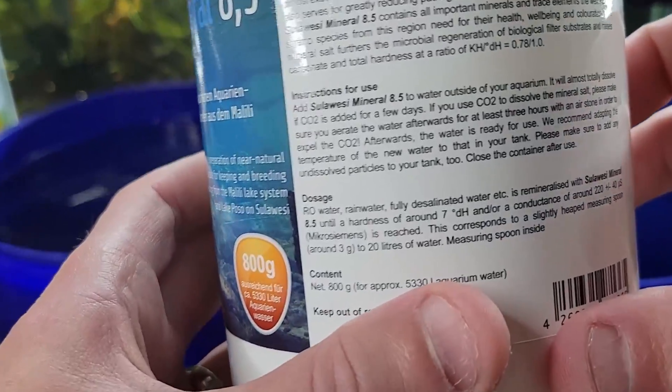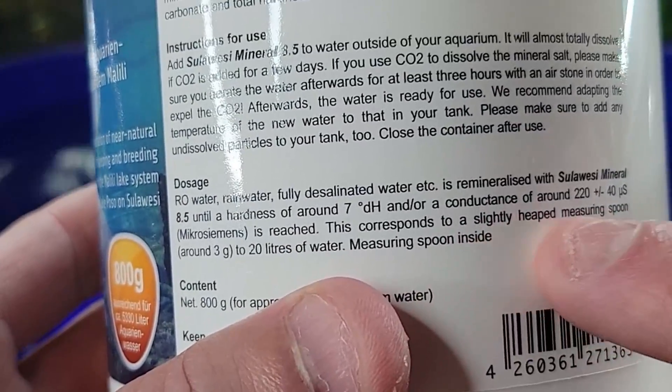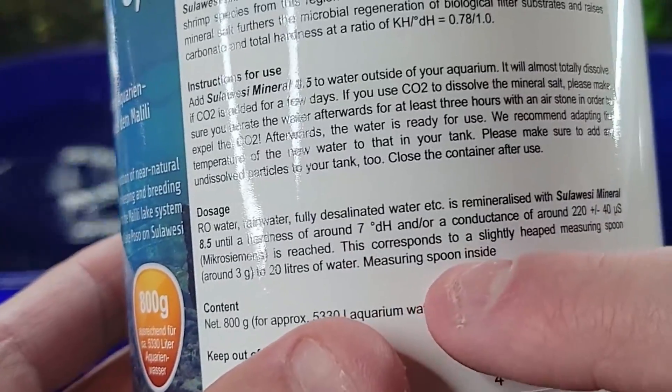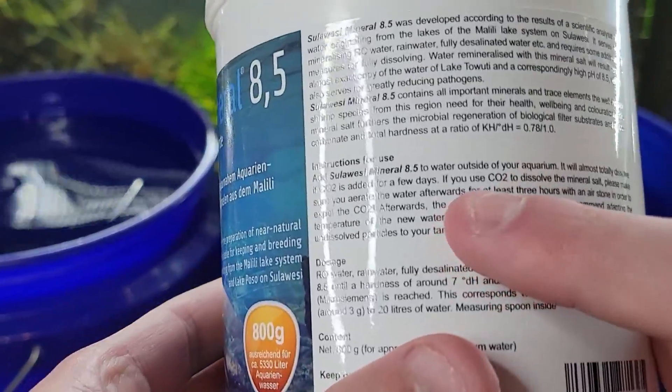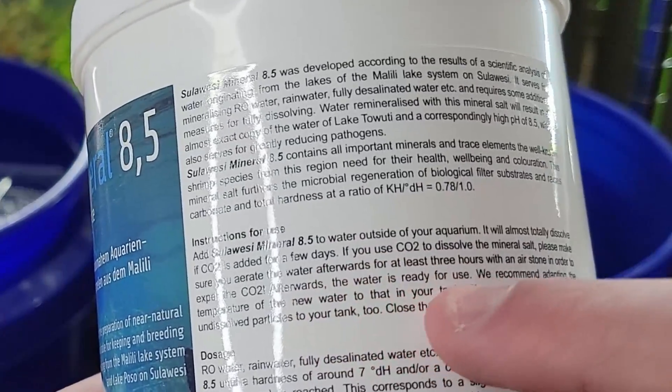For the dosage: use RO water, use a slightly heaped measuring spoon for 20 liters of water — that's five gallons — so that's going to fit into my bucket here. And then up here it says if you use CO2 to dissolve the mineral, please make sure you aerate it, and adapt it to the temperature of the tank.